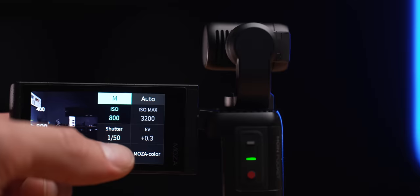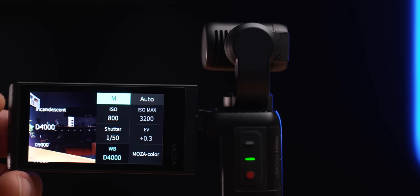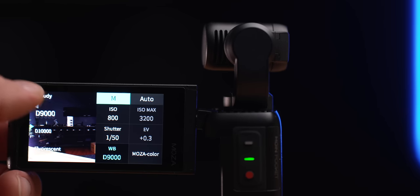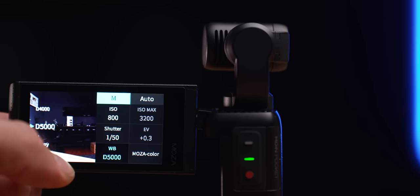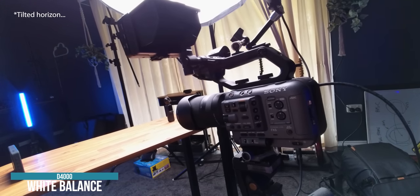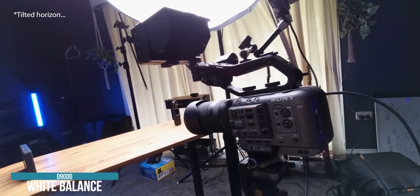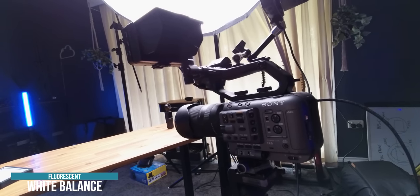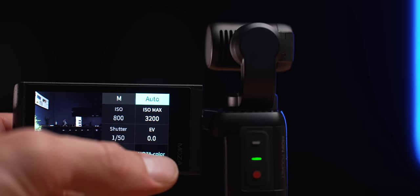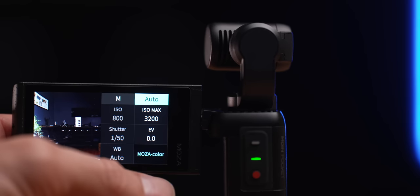White balance is another weird thing. It has titles like D5000 or D9000 — what is this, Nikon? Kelvin is the actual standard when it comes to white balance — it should be K5000, K5500. But even if you switch between them, it doesn't even look like it changes the white balance at all. You go through fluorescent, incandescent, sunny, cloudy, change it to D10000 — it pretty much does nothing. The color science is called Moza Color. It seems to give you an option to change it, but you select it and unselect it and it's still the same.